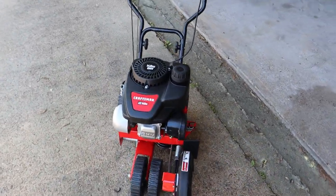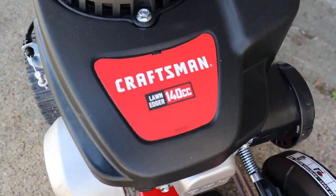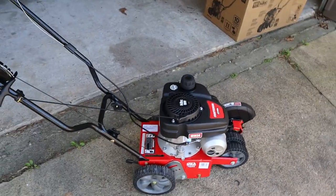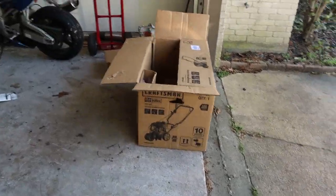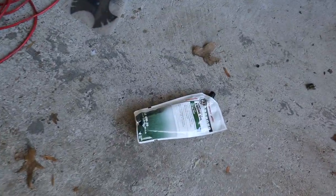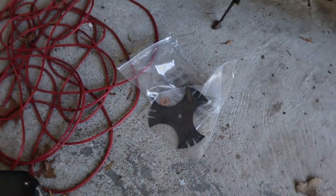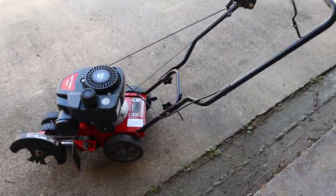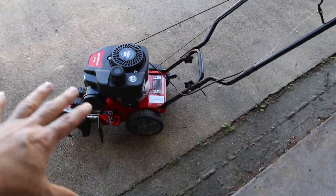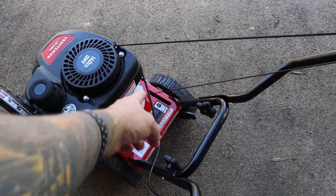Hi everybody, welcome back to the channel. Look what I just bought — this little Craftsman edger, 140cc. Haven't even started it yet. It came in this box, came almost complete. I didn't really have to add anything except for this little pouch of oil with an easy-pour tip. It came with an extra blade. These parts were loose, and this was folded backwards. Putting the cable on is real simple — runs down there and hooks on easy.